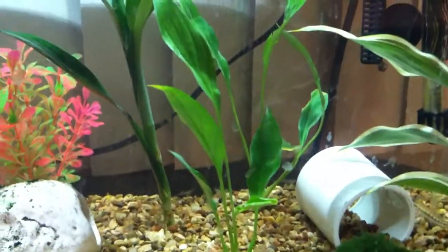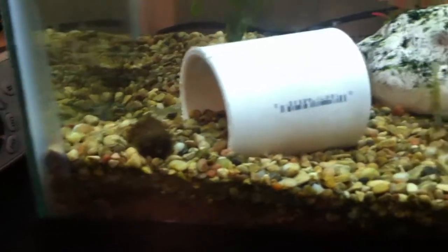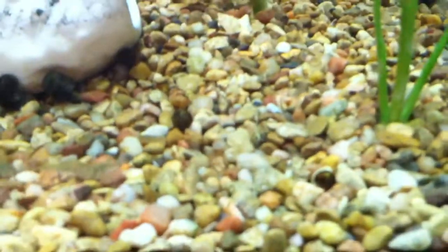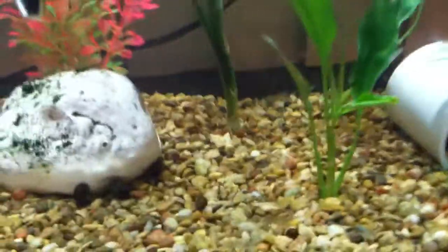They've been in the tank about two weeks now. There's also some little root balls from Walmart. They really haven't sprouted anything much — there's like one little strand somewhere, that little white thing in the middle. That's one of them. So that's all I've gotten out of them.